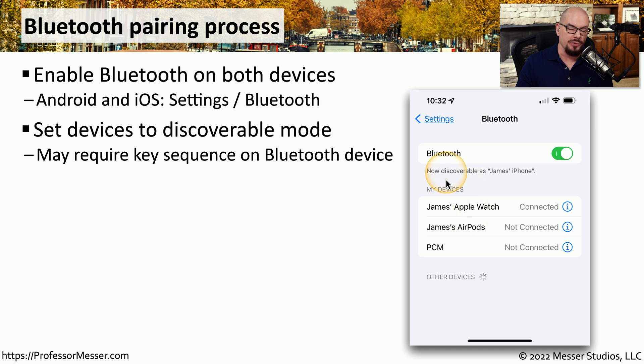You'll then set the devices to a discoverable mode so that they can be seen by each other. This may require a certain set of key sequences on a Bluetooth device to put it into that mode. For example, if you have a headset, it may be holding a particular button or pushing a button a number of times that puts it into this discoverable mode.